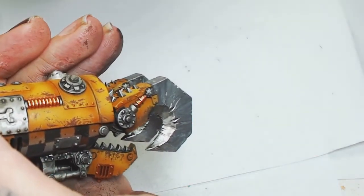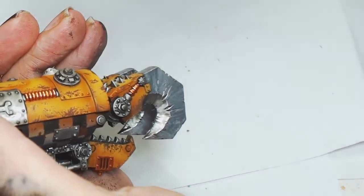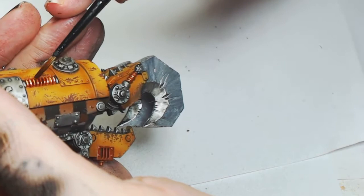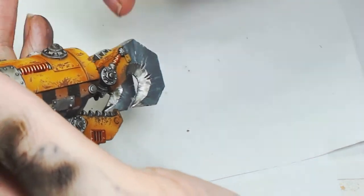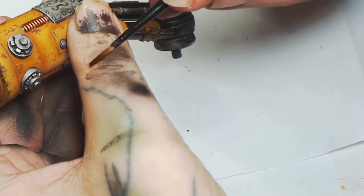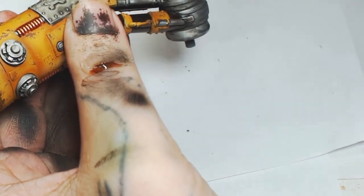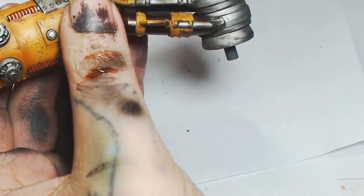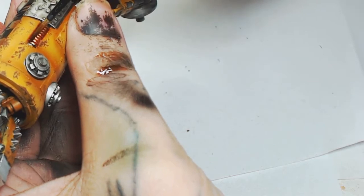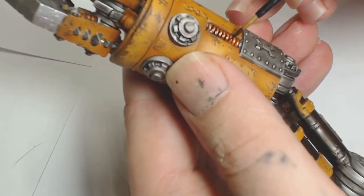I've also done the springs on the side pistons. Now on the claws we're using Reckland Flesh Shade by Games Workshop — just run this across there and it will pull into that area. But don't go over the top with too much, because the Reckland Flesh Shade is going to flood that bit and pour out, and you'll end up with a slightly red stain all over the yellow, which is not something you want after doing all that airbrush work.